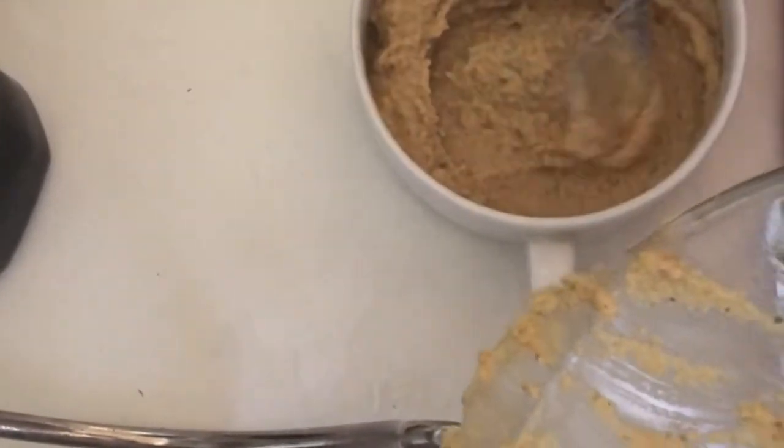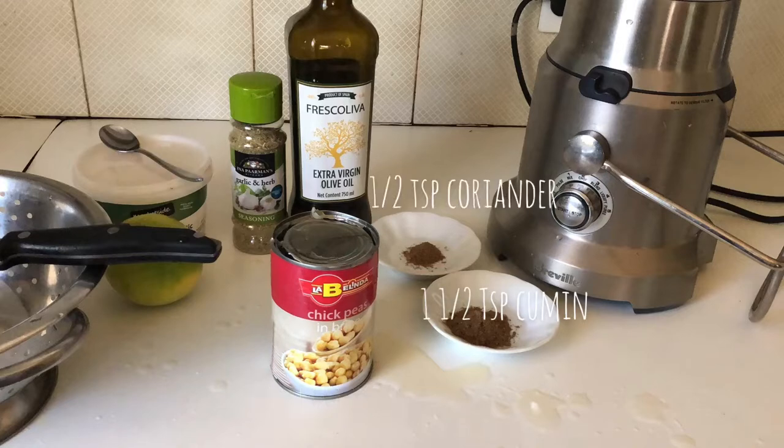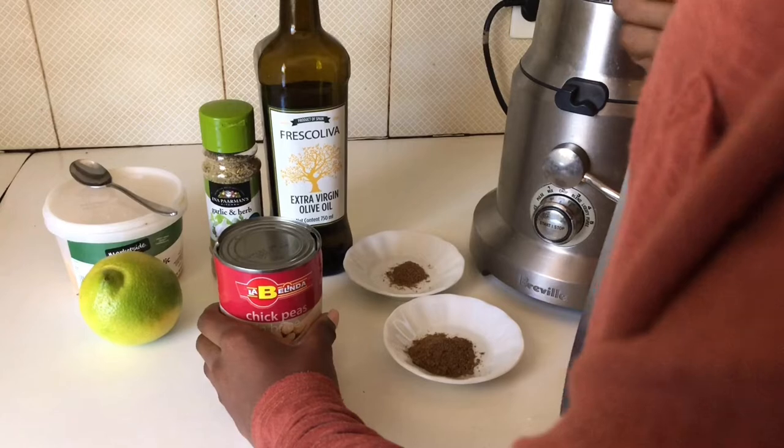To make it you'll need one teaspoon of garlic, one can of chickpeas, one and a half teaspoons of cumin, half a teaspoon of coriander, two tablespoons of olive oil, and one teaspoon of salt. I'm using garlic seasoning.